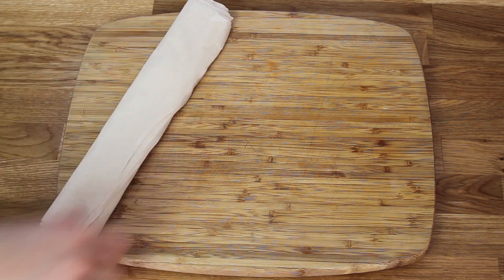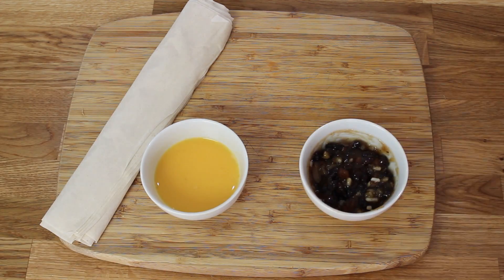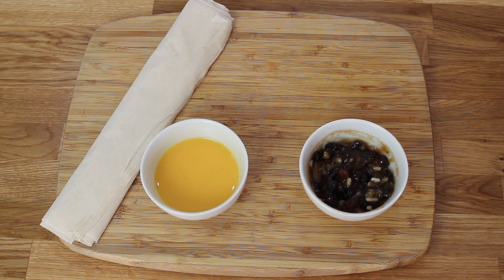You're gonna want some pre-rolled puff pastry because nobody's got time for that, egg wash which is just one beaten egg, some mincemeat — I got some quite good quality pre-made stuff — and then finally you're just gonna want some muscovado sugar.